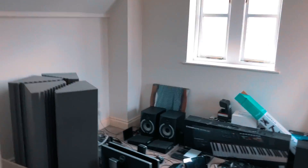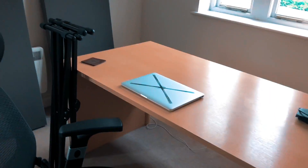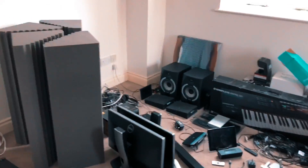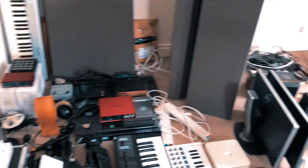Just another normal day in the studio, but oh no, what's going on here? The studio is in pieces. It's looking different to normal. Nothing's plugged in. Why is that happening? It's because I'm moving, if you've seen a previous video or two. This is a bit of a moving vlog to take you behind the scenes.